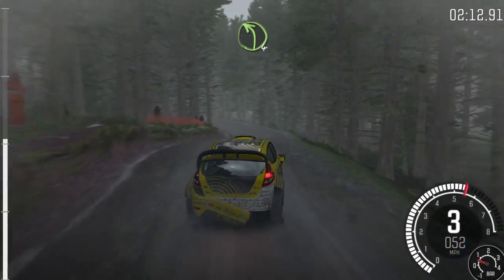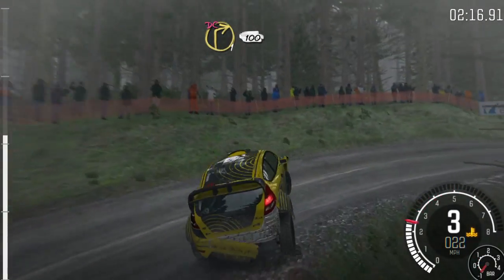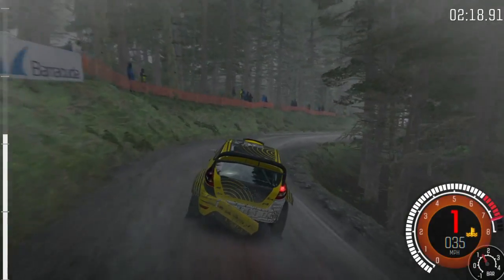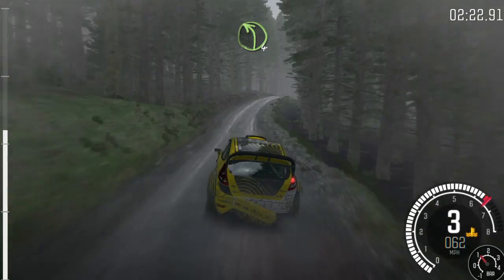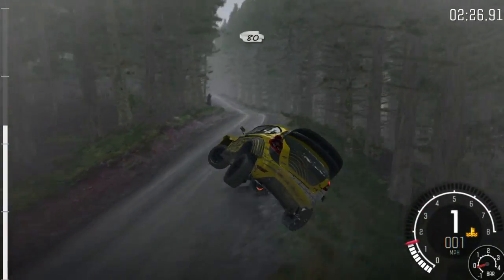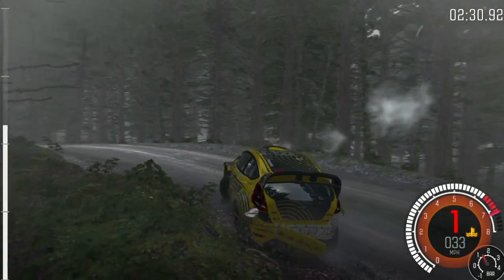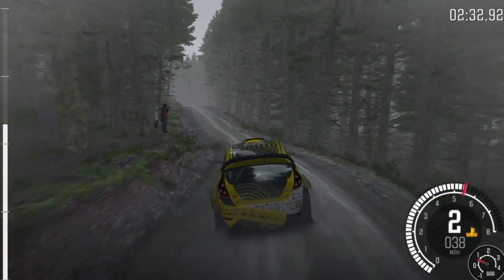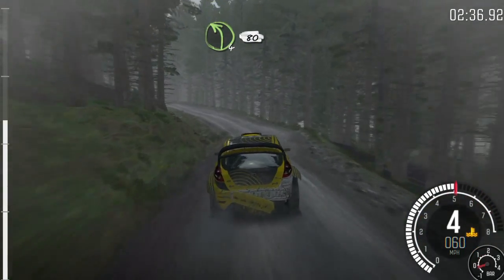left 6, 60 line over crest, left 4 half long, it's a right one long, don't cut, 100, portion right 6 crest, jump maybe, and left 4 longer crest, 80 over crest, left 4 continues for 80, keep in, and crest,